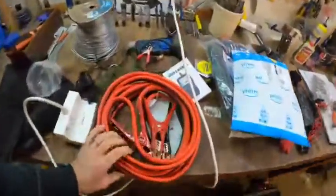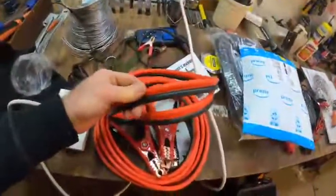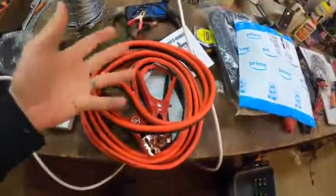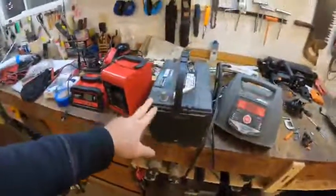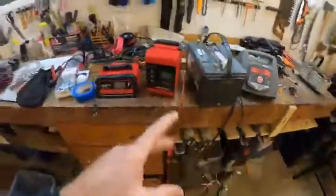This might sound weird, but I bought these battery cables not to use as charging cables at all. Even though I've got all kinds of crazy battery charging going on — this is a battery I'm picking up with one of my maintainers and it needs juice and everything.